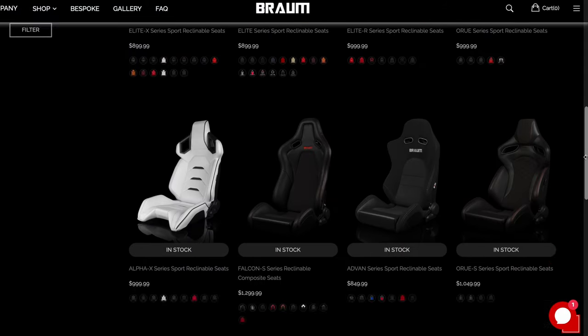First things first, huge shoutout to Braum for sponsoring these seats. From what I can tell so far they're very good quality — the leather, the stitching. Obviously they're not installed yet but just sitting in them while uninstalled, they're super comfortable and they do keep me in position, they hug my body very well. I'm only 5'6 and the bolsters on the shoulder line up perfectly, same with the headrest. Braum does offer other seats recommended for taller individuals, but if you're on the shorter or average height side, these seats are perfect. These are the Elite Series seats — Braum does offer numerous seats, and they also sell racing harnesses as well as harness bars.